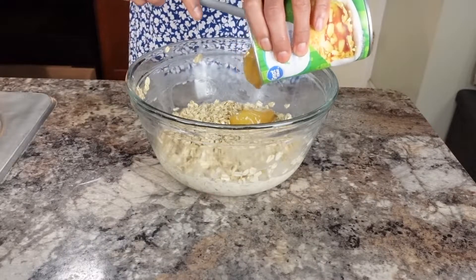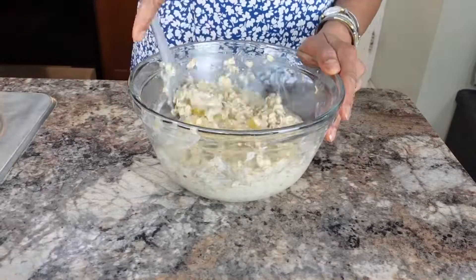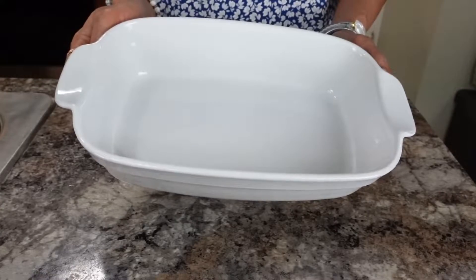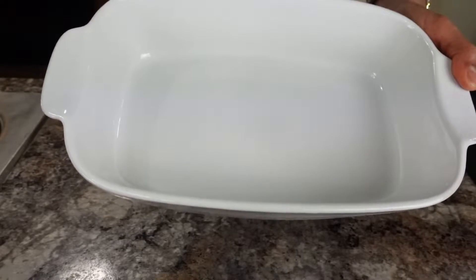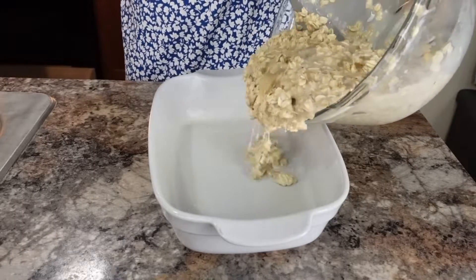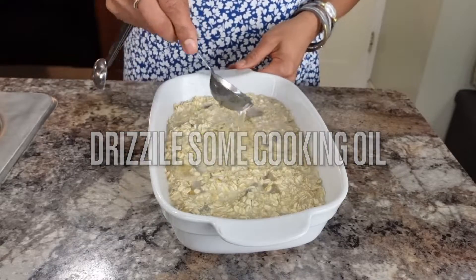Mix it all together. Here I have a seven by ten inch baking pan — spray it with nonstick spray, or if you don't have that, brush it with melted butter or cooking oil. Add all your mix into the baking pan, then add a tablespoon of cooking oil on top.